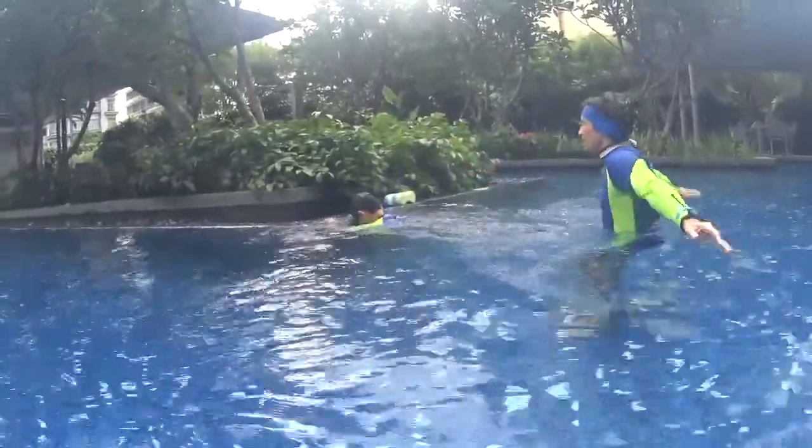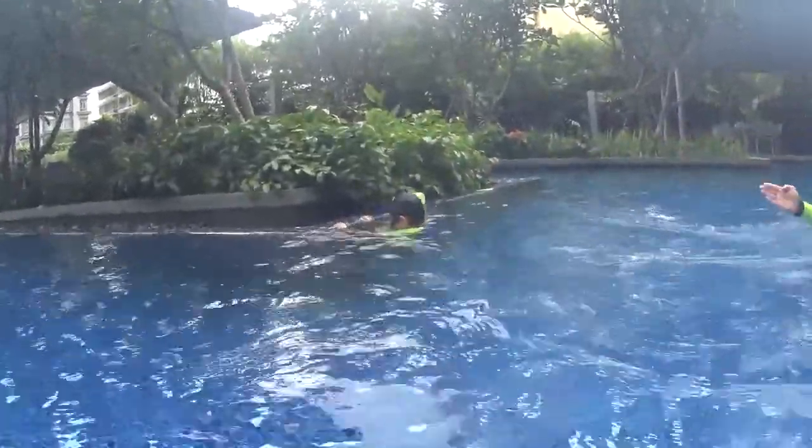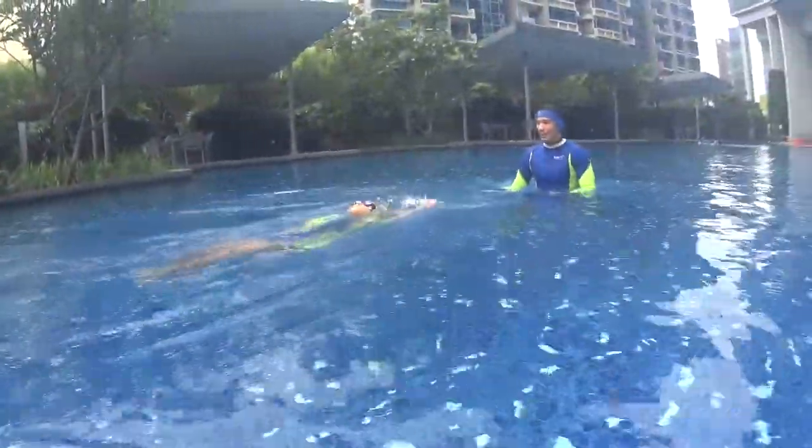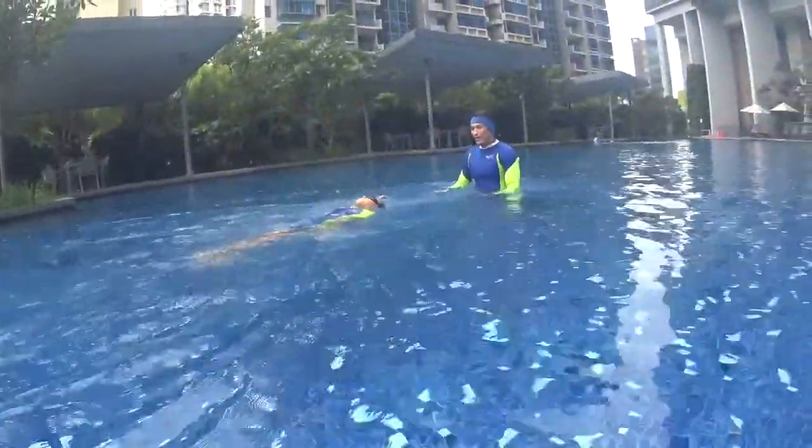Three, go slowly and relax. Two, one, and tap. One — alternate your arms, alternate your hands. Very good, all right, good.